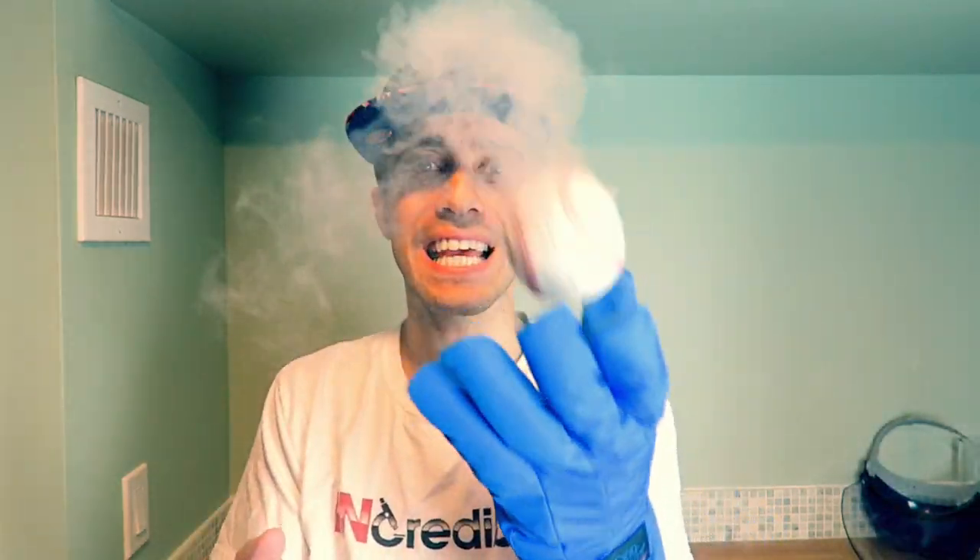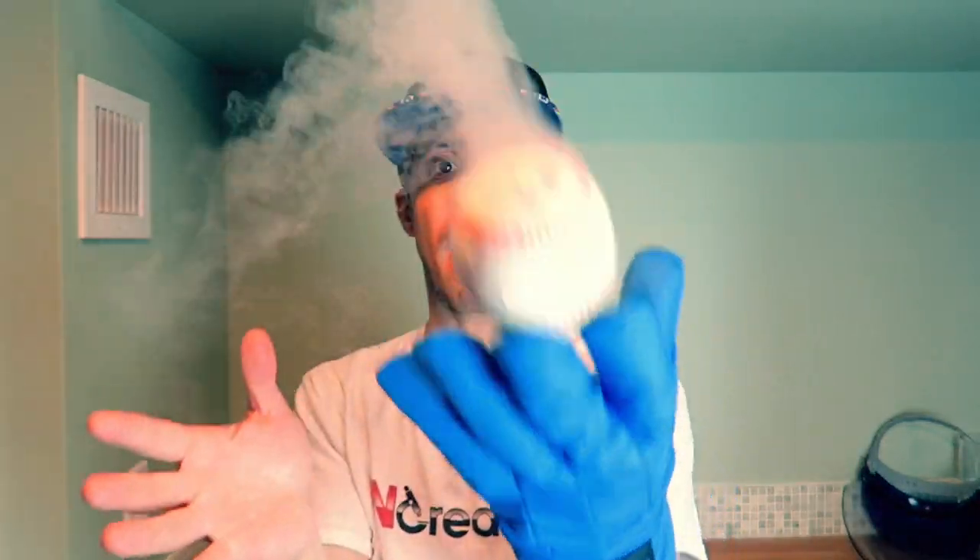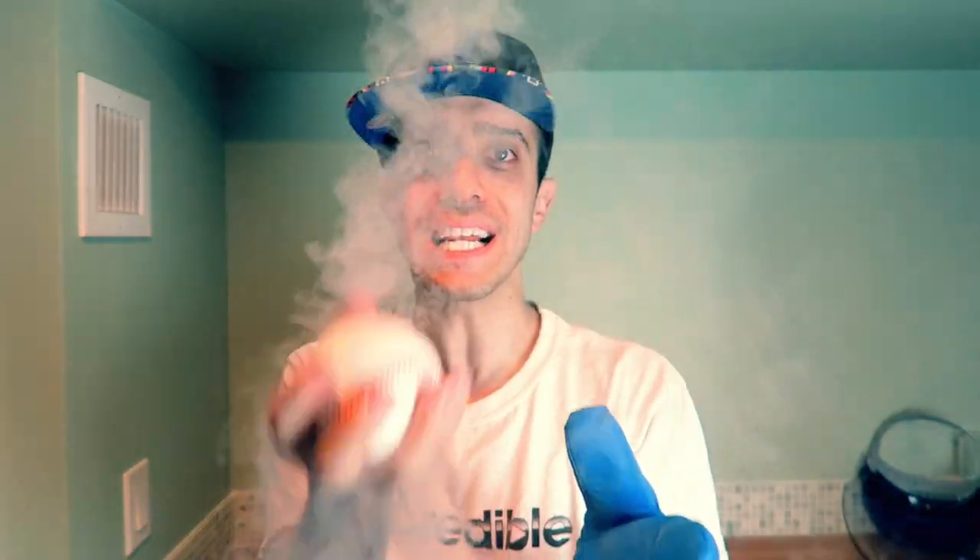Even with all the holes in it, this baseball will not shatter from liquid nitrogen. This thing is freezing cold — I cannot hold it in my bare hand for longer than a second. Talk about a smoking fastball, huh?